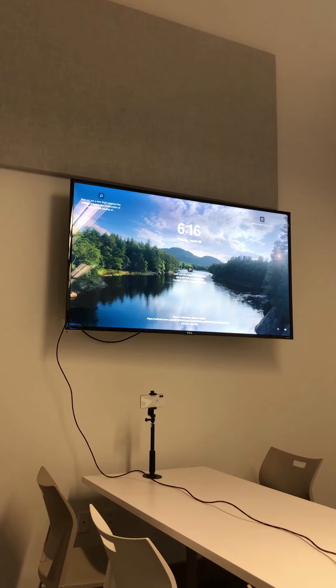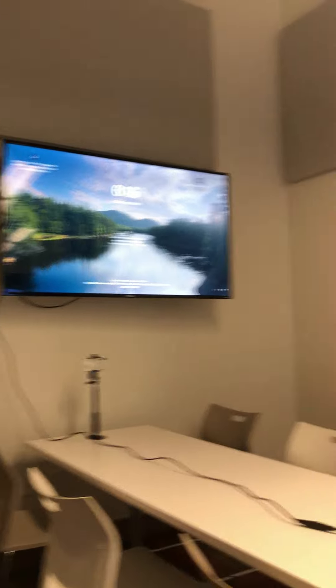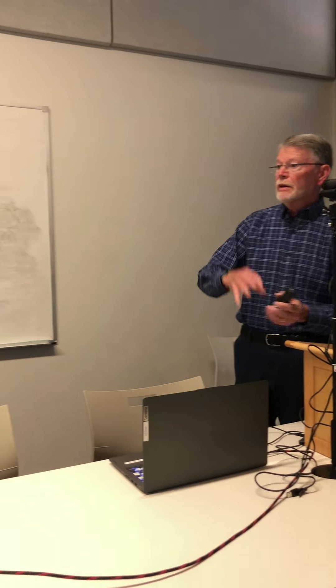All in all, we got into the library room at 6 p.m. By 6:19 p.m. we had it all set up and ready to go. What you see here is our final setup.